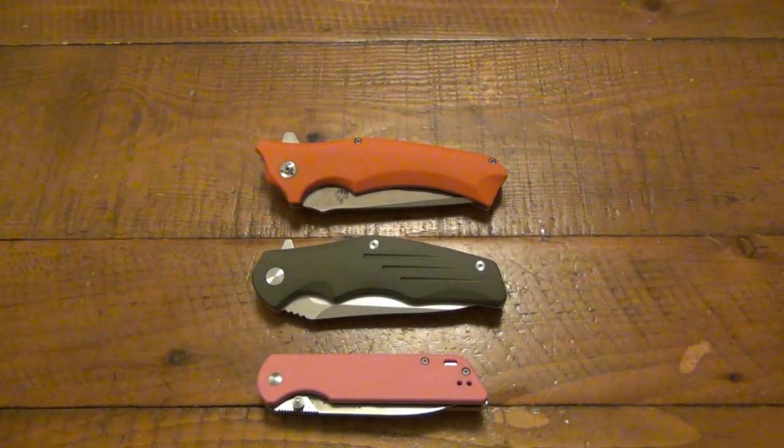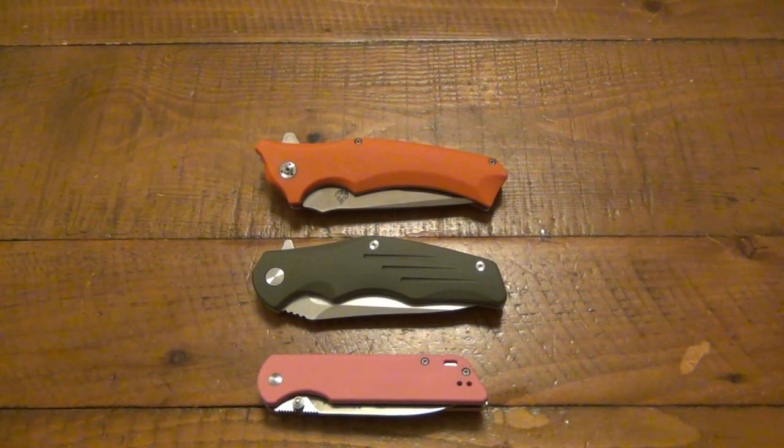What's going on guys? Today we are talking about some QSP knives. Most people have never heard of them. This is not a company you're probably going to see on a major knife dealer site. It seems to me this is just one of those smaller overseas companies. They have a presence on Amazon as well as eBay.